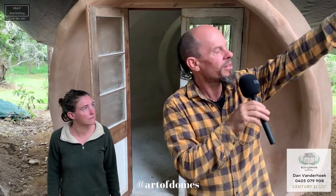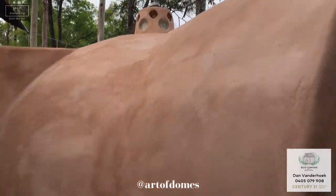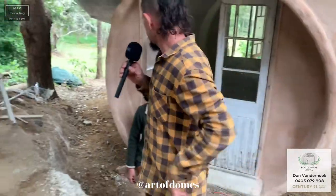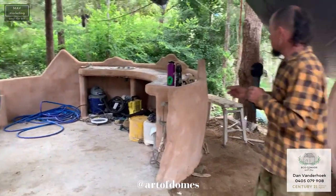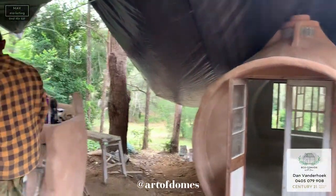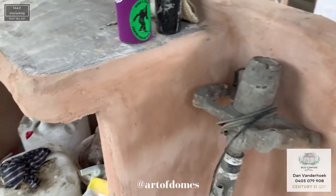We've got an air vent in the top and an air vent down here — that's just a little solar fan up the top there. So we've got the two living spaces, and then out here we've got an outdoor kitchen which will have a roof on it eventually. It's still the dome shape. We've got a big countertop here with a sink, and over here we're going to have some wooden benches, and then we'll build a roof over the top.